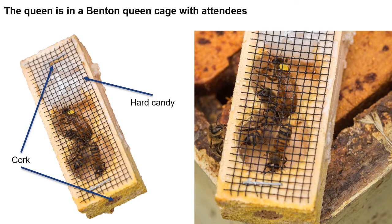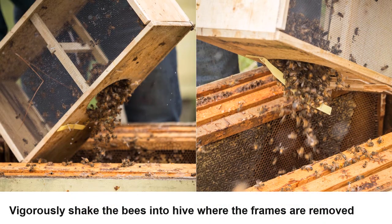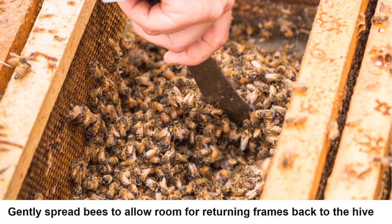Upon removing her, place her to the side or in your pocket while the bees are installed — this will keep her safe. After removing the queen, shake the bees vigorously into the empty space in the hive by rotating the package from side to side until the majority of the bees are inside. It looks intense but it is fairly straightforward and the bees are not harmed. Spraying the bees with sugar solution helps to reduce flight during this step because the bees are sticky and wet. Set the package near the entrance of the colony to allow remaining bees to crawl out.